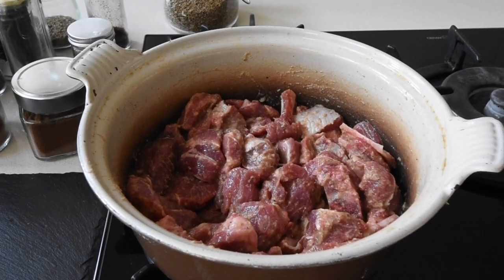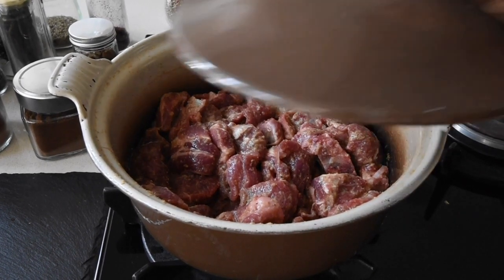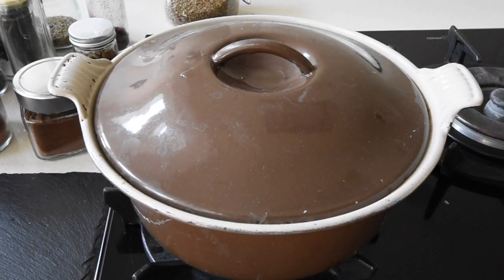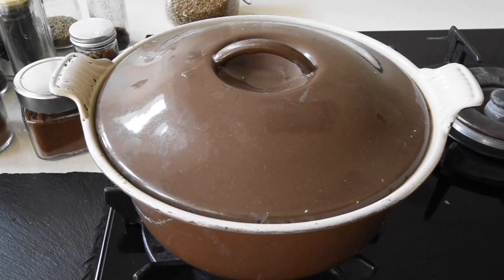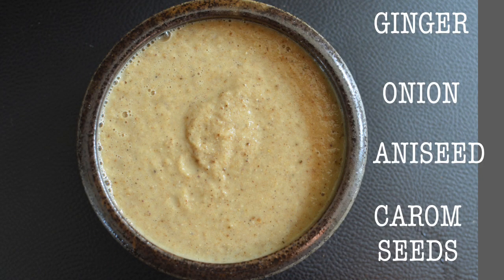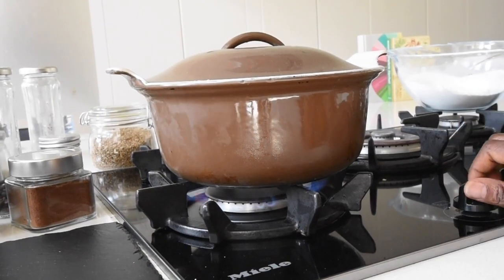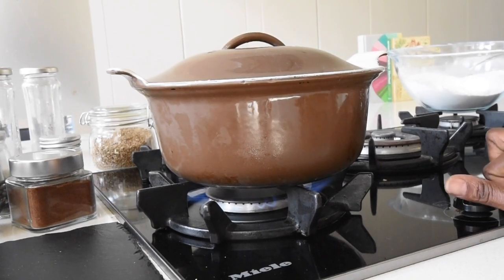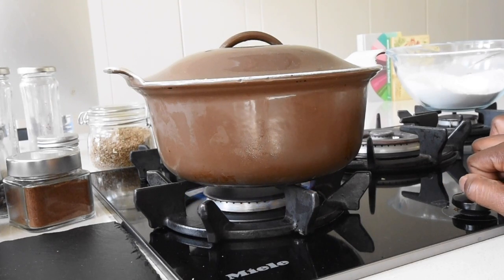I've mixed everything well and brought it to room temperature, and now I'm steaming this meat. I'm steaming it in its own juices — I'm not adding any water. There was a little water when I blended the ginger, aniseed, and carom seeds to help the blender, and that's fine. I've reduced the heat to the very lowest setting because I just want this to cook gently and the flavours to infuse naturally and beautifully.